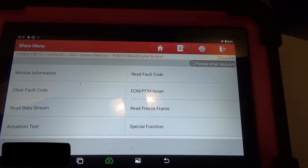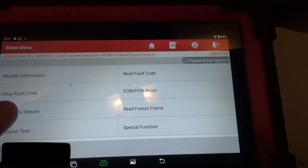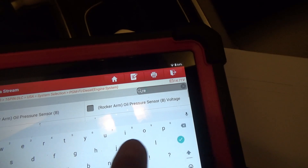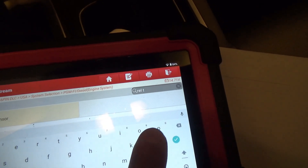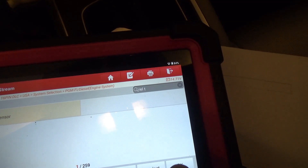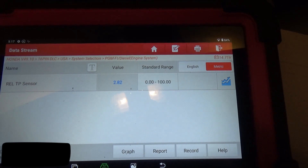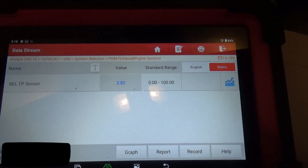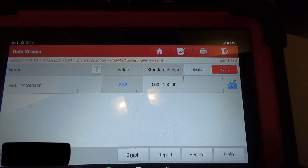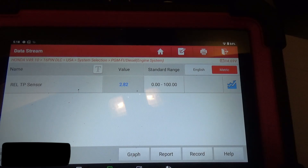This is for a 2018 Honda Accord with about 165,000 miles. We'll go in and do read data stream, then enter relative throttle plate sensor. It looks like it's sitting at about 2.82, so that is over the 2.46. So according to the Honda procedure, the throttle body should be cleaned for carbon accumulation.